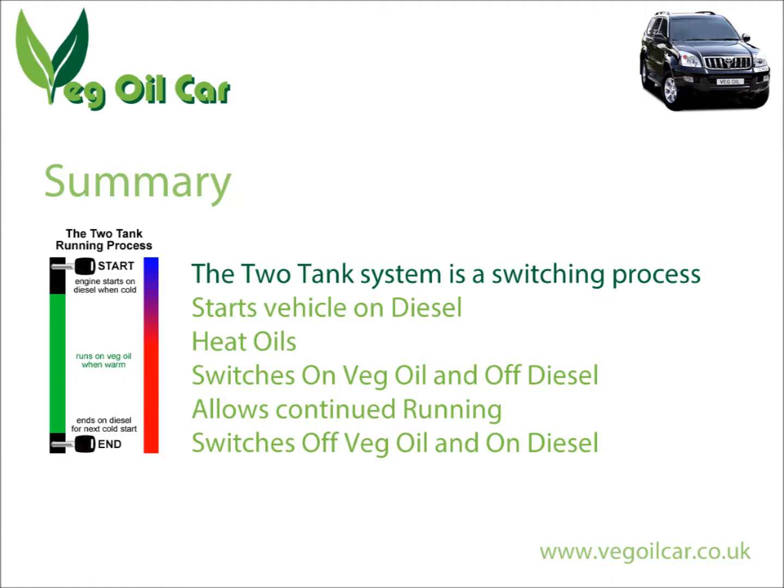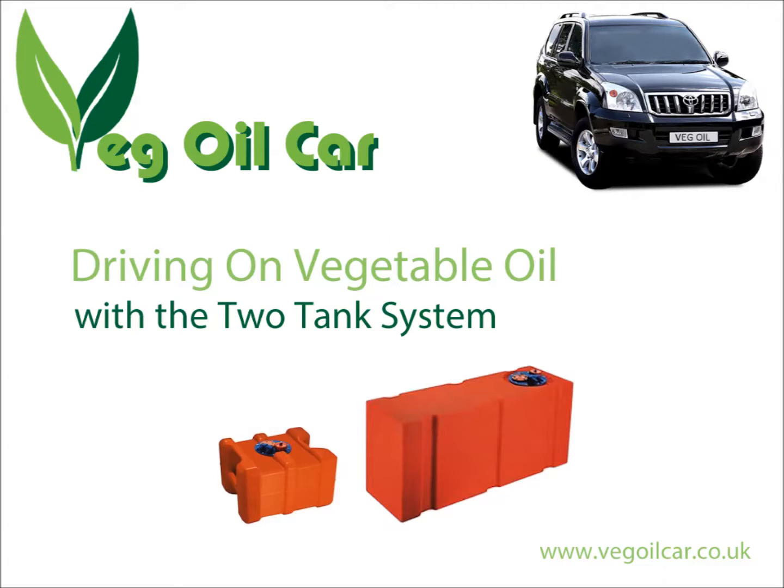So that's the two tank system in a nutshell. I hope you enjoyed the video and found it fairly clear. If you've got any questions, please let me know and have a look on my website, www.vegeolcar.co.uk. Please do subscribe to my videos as it helps me spread the good word about veggie motoring. Thank you.